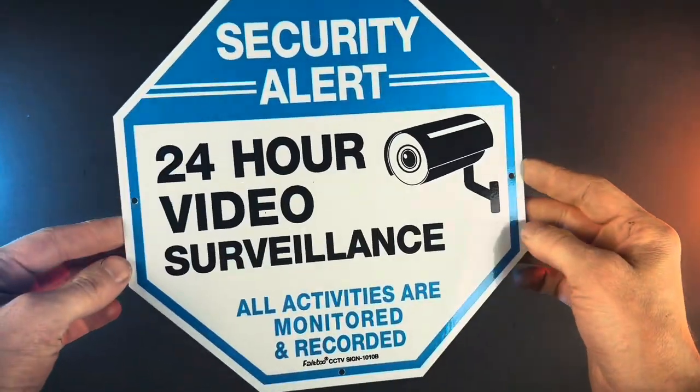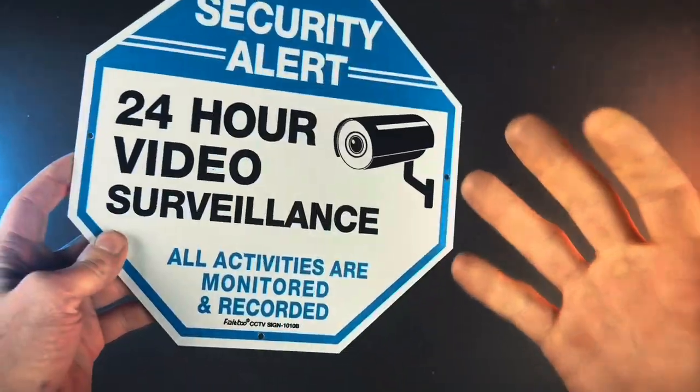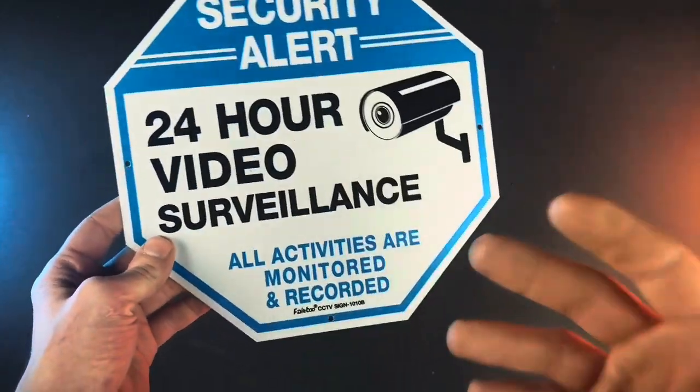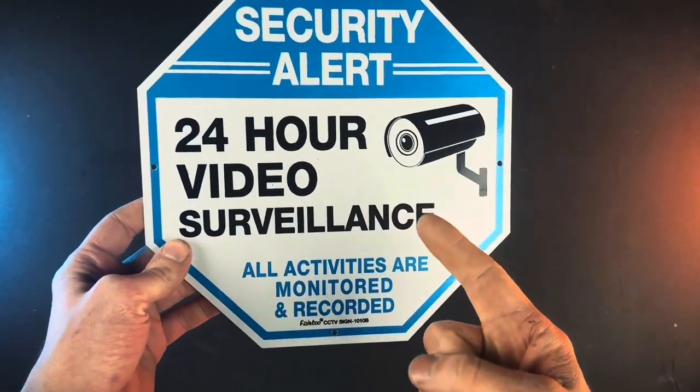And if you don't have cameras, you can just buy some fake cameras and put them up and that works great too. So if you want to try and make your house just that much safer, I definitely recommend picking up some of these signs.